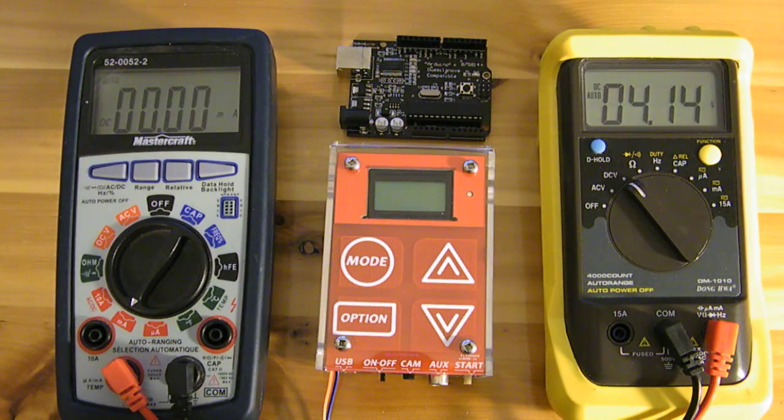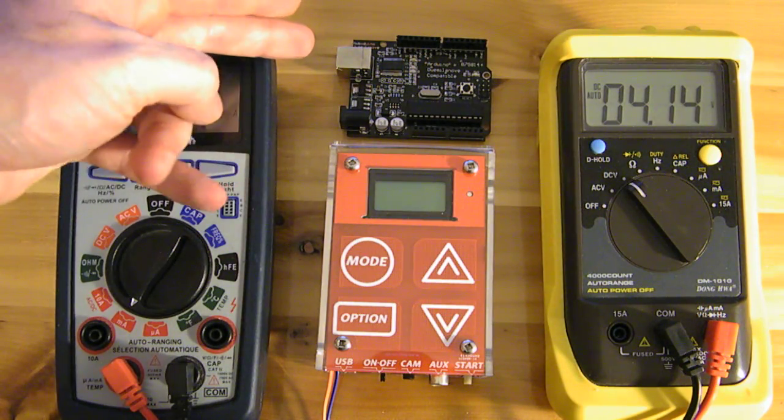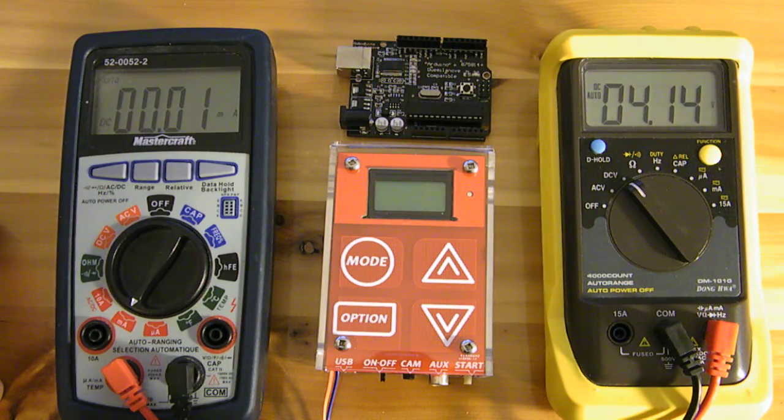We're performing a test today on power consumption on the Arduino platform to illustrate the effect of sleep mode on current consumption. The Arduino was never actually designed to run for long periods on battery only, as the linear regulators just draw too much current.